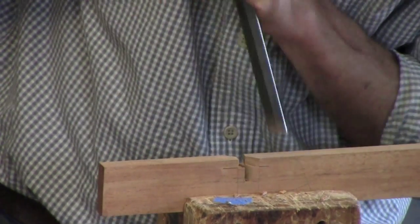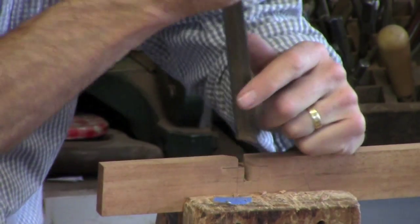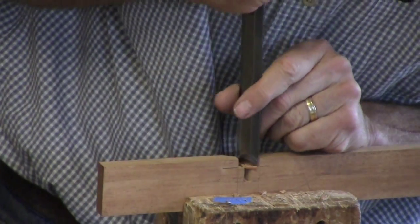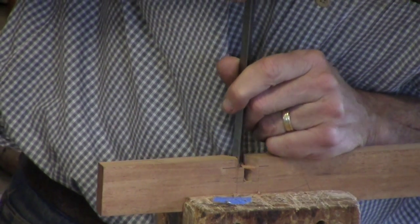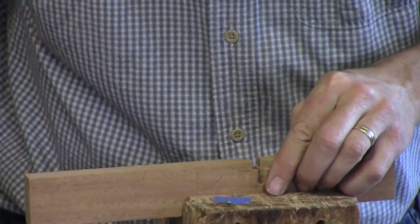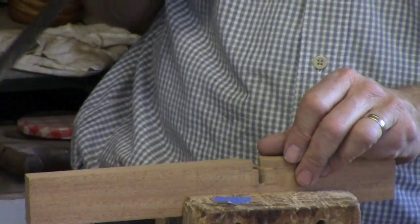The problem could be in the bottom of my slot here. It looks like this is angled, so I'm going to straighten this out. Undercutting solves a lot of problems, but it also can create problems. You've got to watch out, because if you undercut something and then you later have to fit it or plane it down a little, that gap's going to show up.